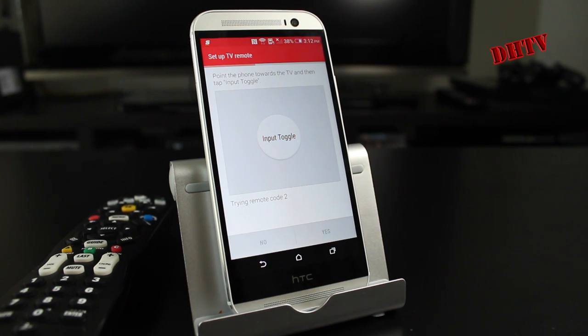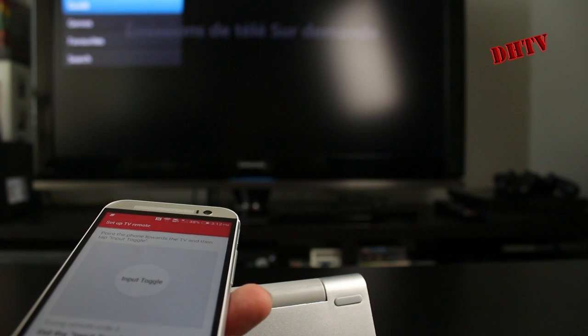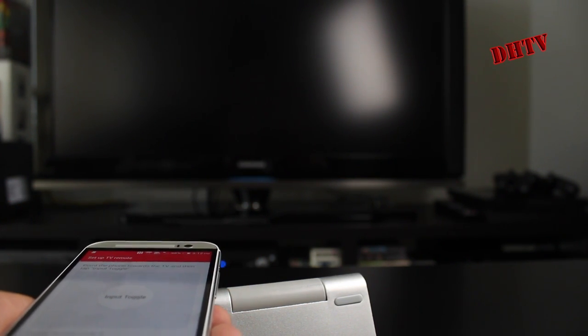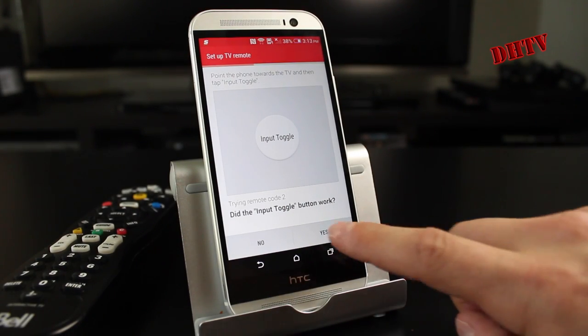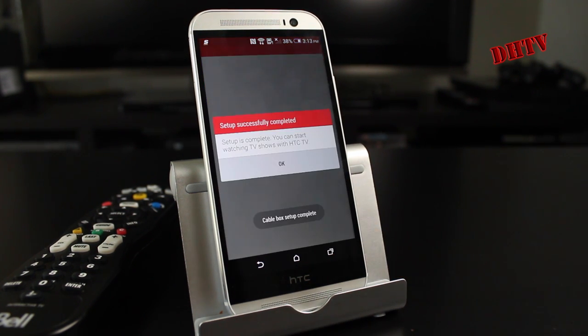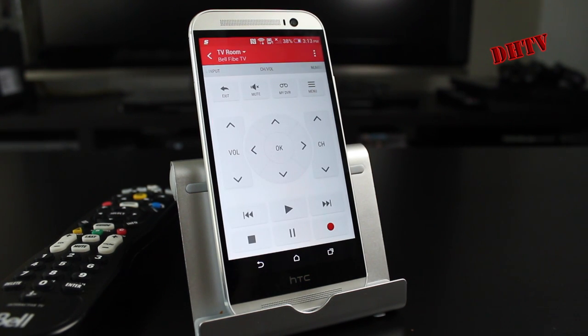Now from here it's asking us to point the HTC One towards the TV and tap the input toggle. So I'm going to go ahead and do that — we'll tap input. It took two presses but it did change the input. It's asking us if the input toggle button worked and I said yes. Now from here you want to select the cable box brand — for me again it's Bell TV 5, so I'll hit next. And now your setup is complete — you can start using your HTC One as a TV remote.